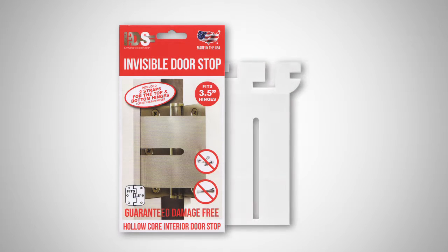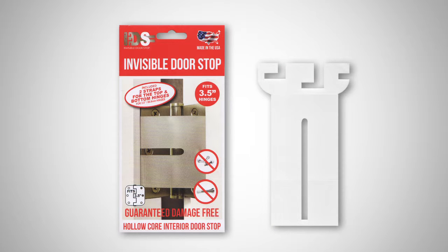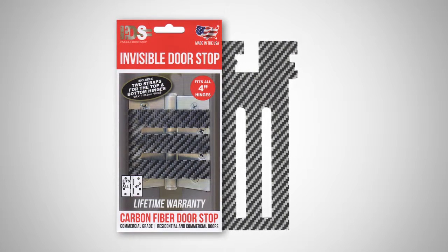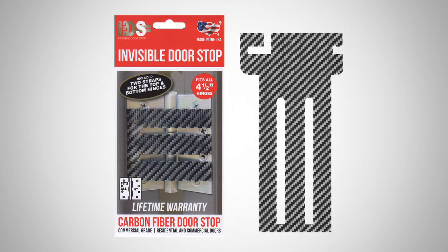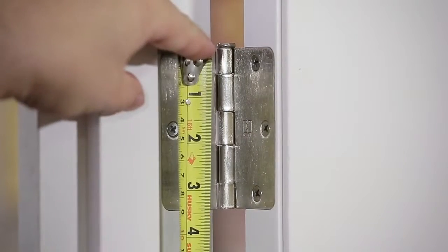Three and a half inch for hollow core interior doors. Four inch for entry doors, which is the most common in homes. And four and a half inch for commercial doors or very large entry doors. Remember to measure your hinges so you get the right invisible doorstop for the job.